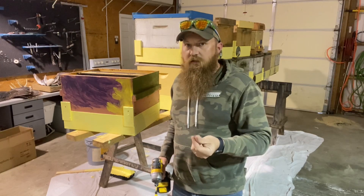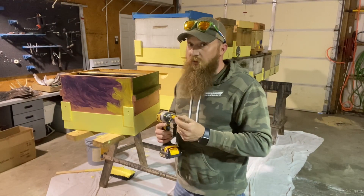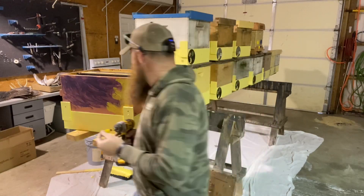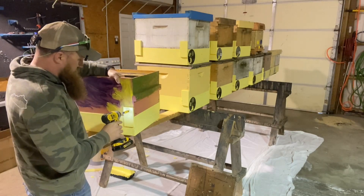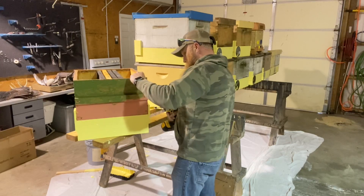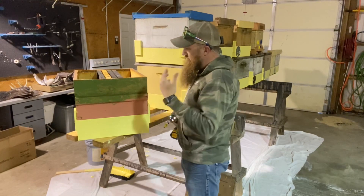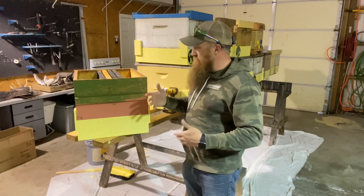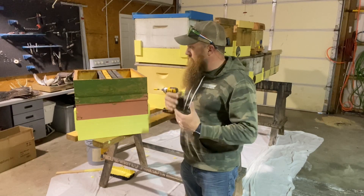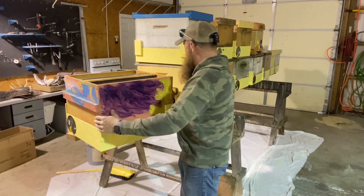I've got some number six by five-eighths screws — just long enough to catch the box. I don't want to put a big hole in the box. I really don't like putting the hole in it at all because it's a potential place for rot. But you can always cover that hole back up with a little bit of paint, which I probably won't do. We'll put one screw in each tab — that'll hold everything together. I like these to be just as simple and easy as they can be to transport, put up, take down, and take apart. I don't have a lot of extra time with a full-time job and managing the bees that I have, so this is the quickest way I know to do it.